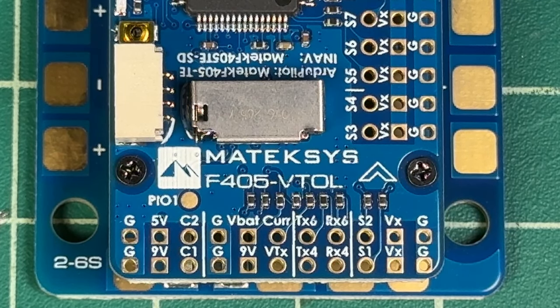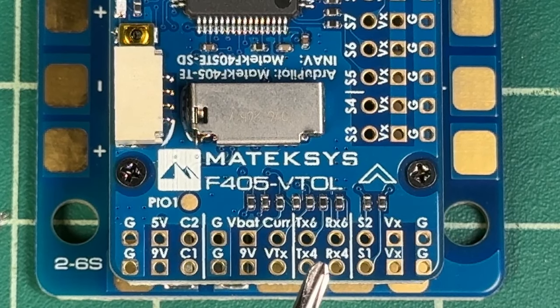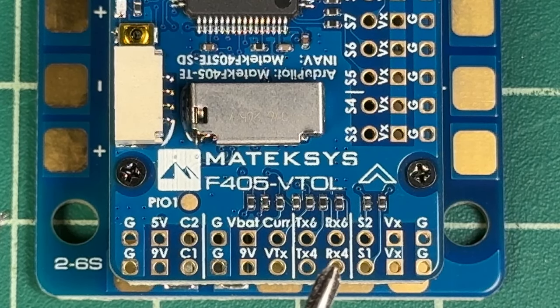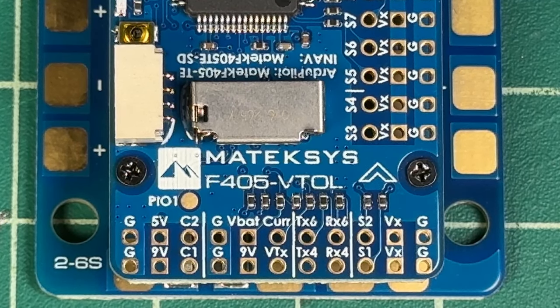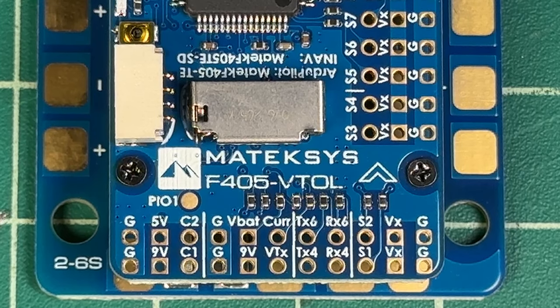For HD FPV users, it doesn't matter which UART you put it on — you can put it on any spare UART. Your OSD is going to work on any spare UART. Just make sure that you have MSP active inside the iNav configurator in the ports tab. If that's active, it should show up. If you don't have OSD, switch those two wires and sometimes it will just come up.